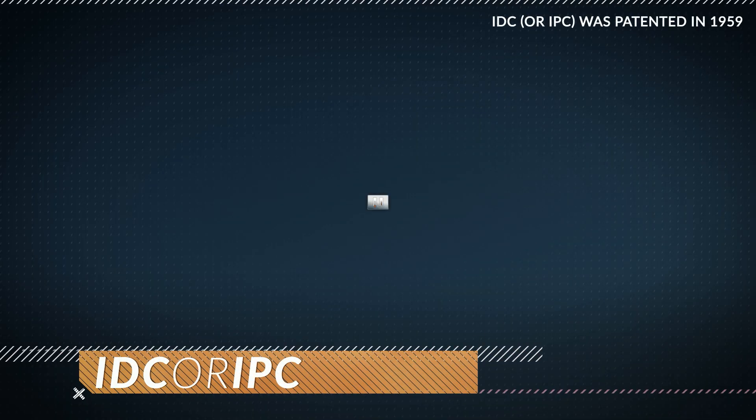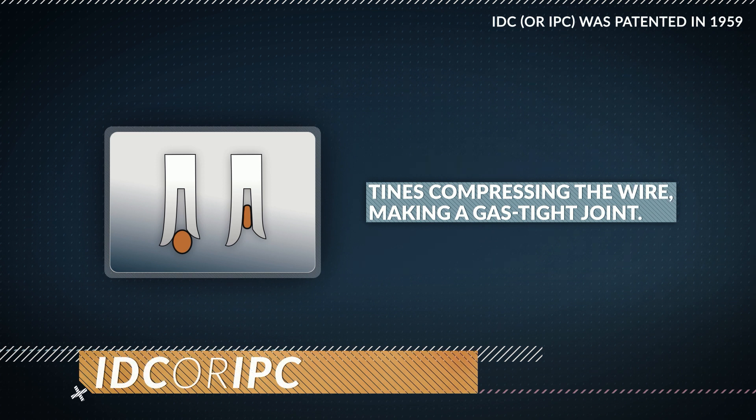When properly made, the connector blade cold welds to the conductor, making a reliable gas-tight connection. Initially, IDCs were seen only in extra low-voltage applications such as telecommunications, networking, and signal connections between parts of an electronic or computer system. However, they are now also used in some domestic and industrial low-voltage applications.